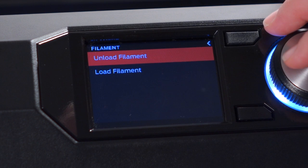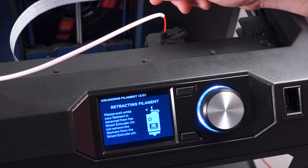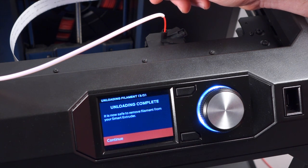For instance, when unloading filament, it's very important to follow the on-screen prompts. Only pull out the filament when the screen tells you it's safe to do so.